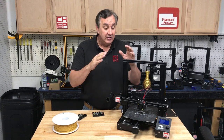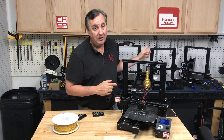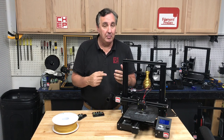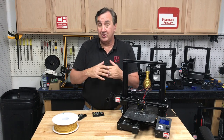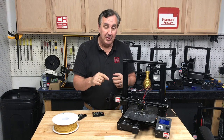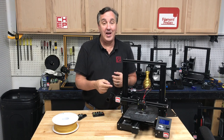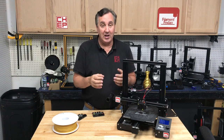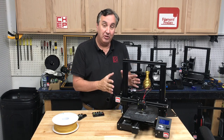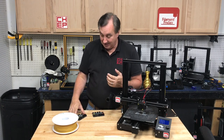Now there's one caveat — some of the new Ender 3 Pros are coming with a 32-bit board, the same board that's on the Ender 3 V2. Why Creality is doing this I don't know — maybe they ran out of boards. It's not every one but it's popping up in different places. Several people have commented that they can't run my bed leveling code on their brand new Ender 3 V2 — that's why. It's running the Creality firmware which doesn't recognize the M0 command, so my code doesn't work. But the BigTreeTech firmware does. So if you want 32-bit on your old existing Ender 3 or Ender 3 Pro, this is an easy way to do it.